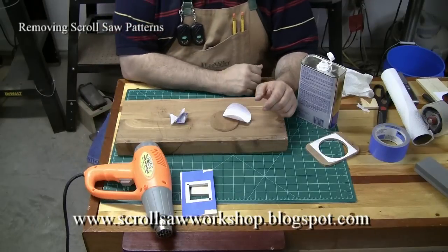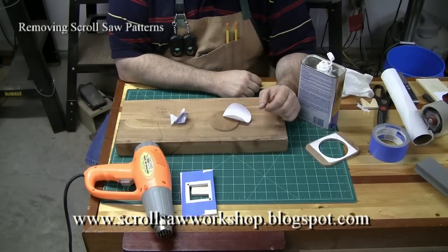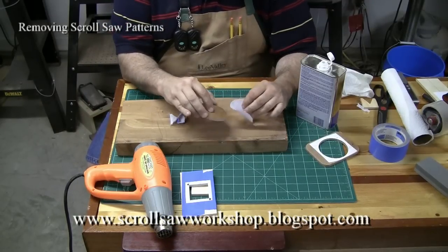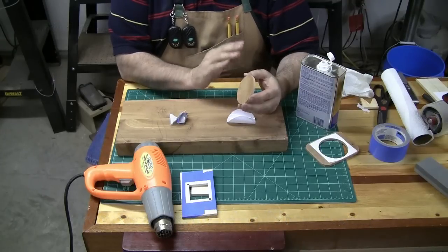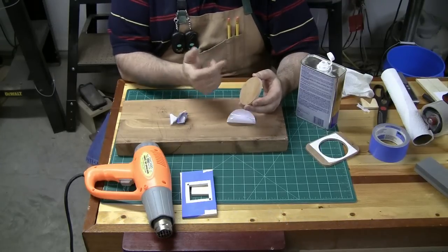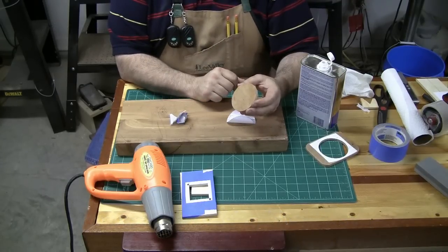So there are a few techniques for getting the pattern off the wood when you get done. If you want to remove any glue residue, you can go back with some sandpaper to take it off, or again the mineral spirits works really well.